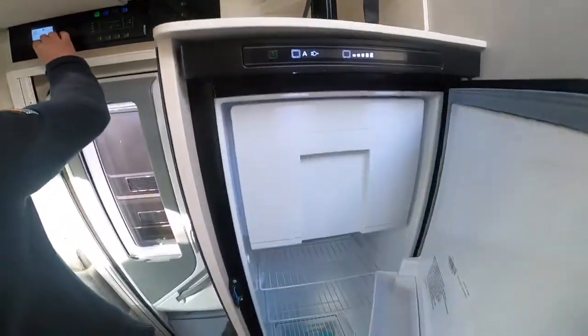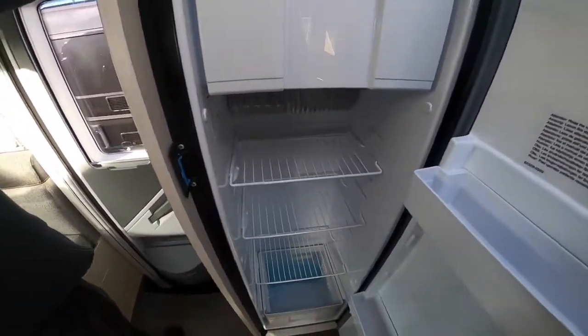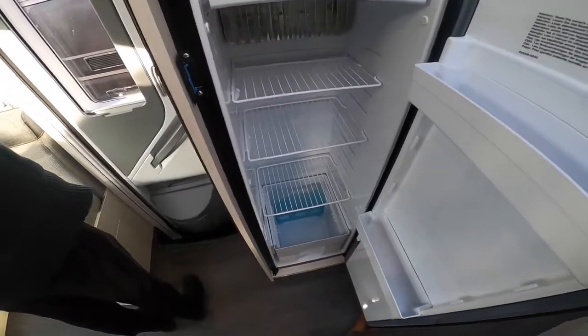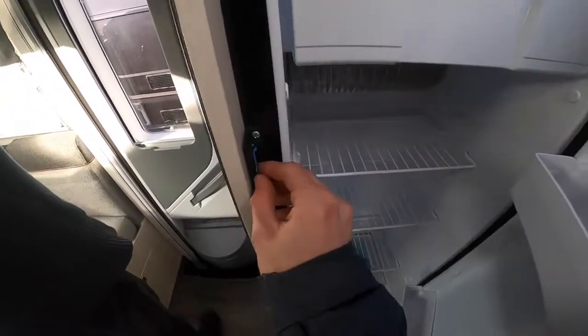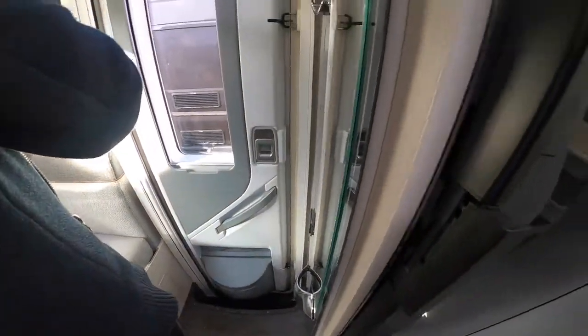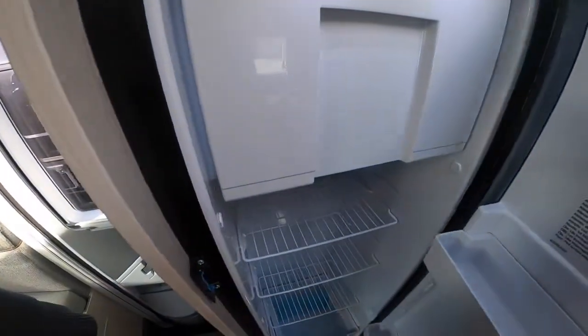Once you have finished using the fridge and freezer for the season, or you're putting the van up for a couple of months, take any remaining shopping items out, give it a quick wipe out, and then the last thing you want to do is not shut the door fully — because it forms an airtight seal. Use this blue little lever to stop the door from shutting on itself so that air circulates around the fridge.